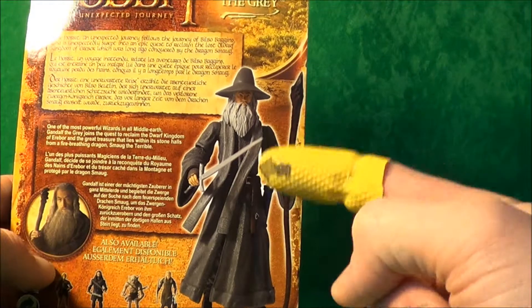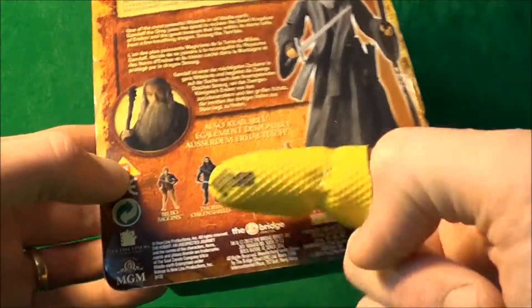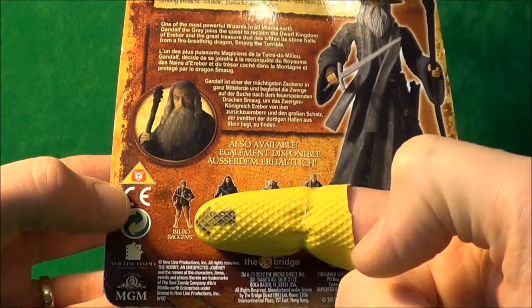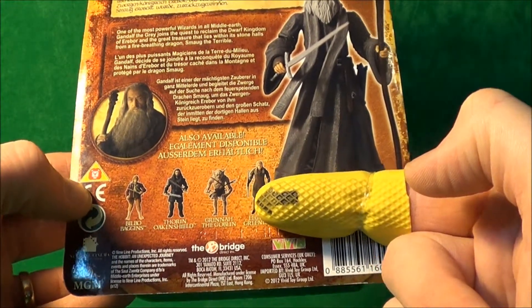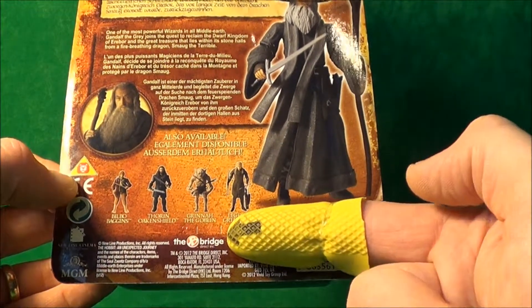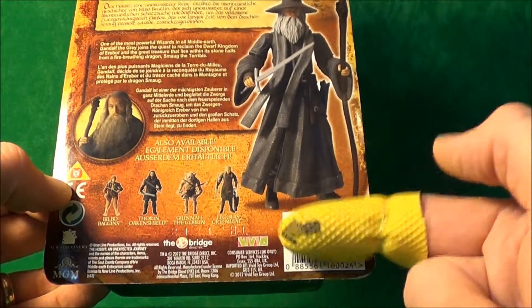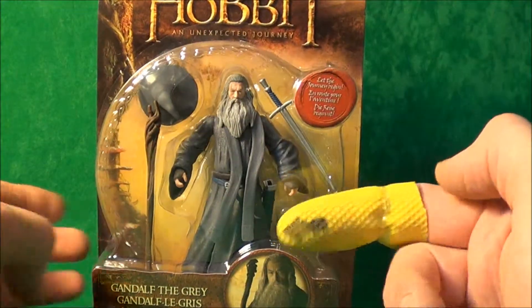It shows you the figure on the packaging and it does look quite nice, though I'm not sure about the hat — it seems to sit quite high on his head. It also shows you a few other figures in the line: we've got Bilbo Baggins, Thorin, Grinnar the Goblin I think it is, and Legolas. This is made by The Bridge but it's imported to the UK by Vivid. So let's get this open and see if it's worth the cash.